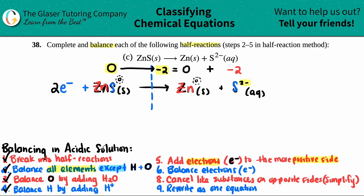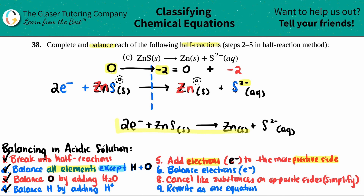And that's the whole thing. You only have to go that far if they just give you a half reaction. So this would be: 2e⁻ plus ZNS solid yields ZN solid plus S2 minus aqueous. And that's it. That was pretty simple.